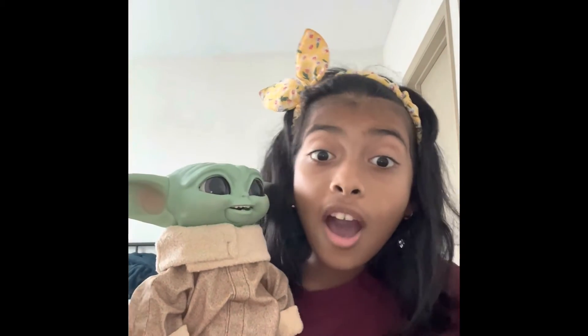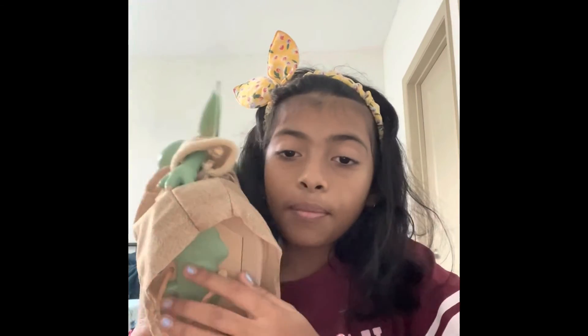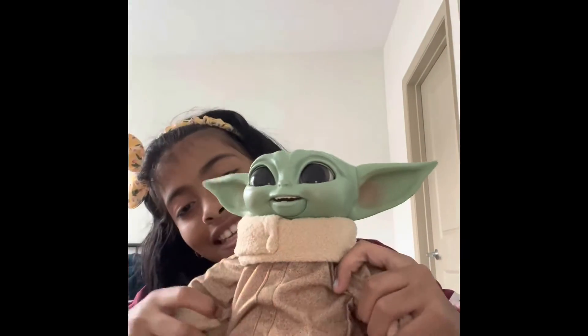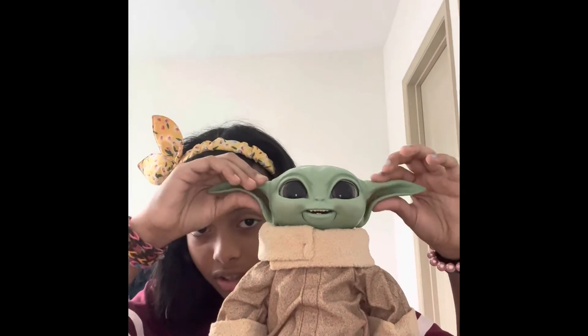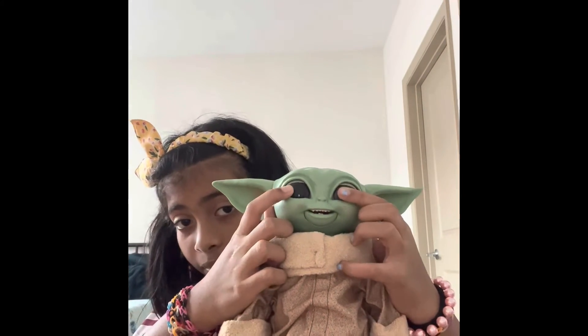It says that Baby Grogu needs four battery cells to activate him. Baby Grogu is finished in his amazing outfit — his ears are so soft, they're made out of silicone, and he can also blink his eyes.